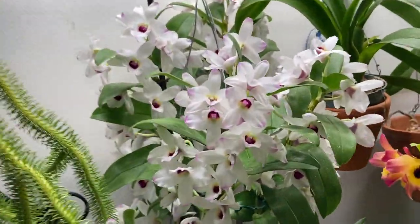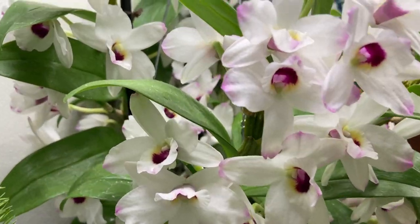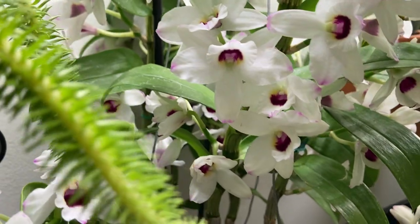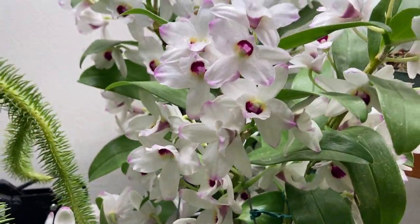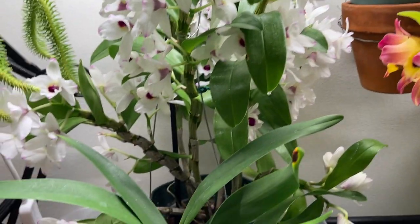And this beauty over here is a hybrid of Dendrobium nobile. I wish you could smell it — it smells very lovely, a very not overpowering, lovely smell.